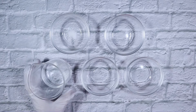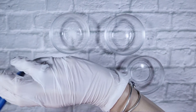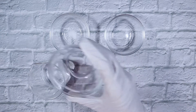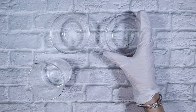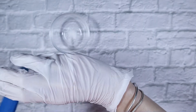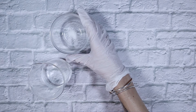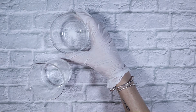Starting with our water phase, this beaker contains 95.94 grams of distilled water. To that I am adding 2 grams of glycerin, 2.4 grams of propanediol, 2.4 grams of butylene glycol, 0.12 grams of citric acid — that's our pH adjuster — and 0.12 grams of disodium EDTA, which is our chelator.